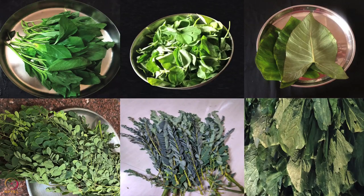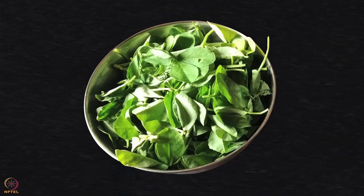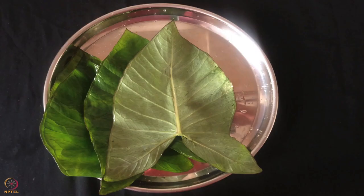You can also use any locally available seasonal leafy vegetable, for example spinach, fenugreek leaves, or colocasia leaves.